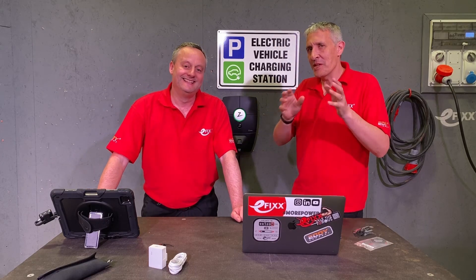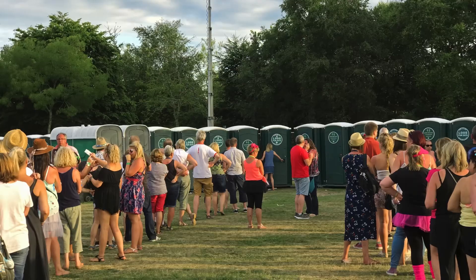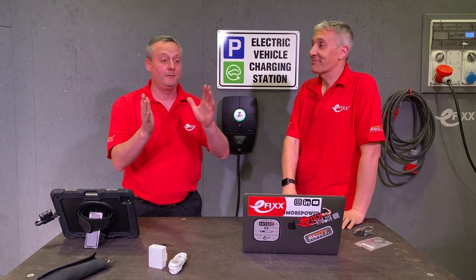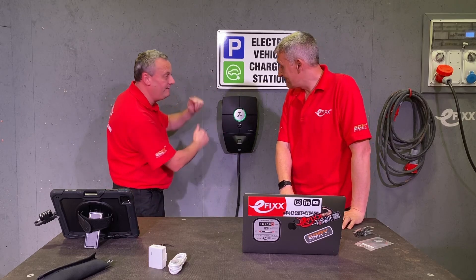So what happens when a member of your team drops their mobile phone down a chemical toilet at a music festival? Stay tuned for that answer along with other questions we've been asked about the Zaptec Pro EV charger.